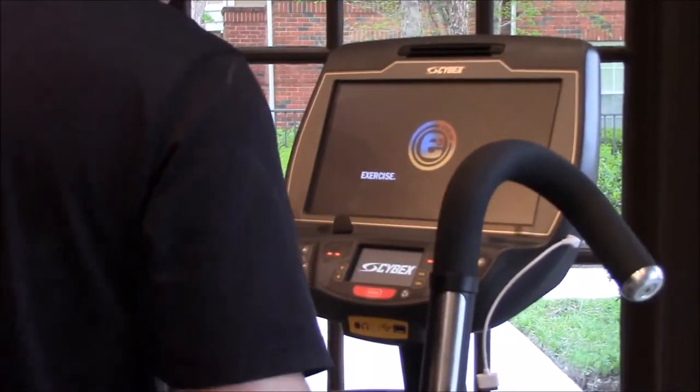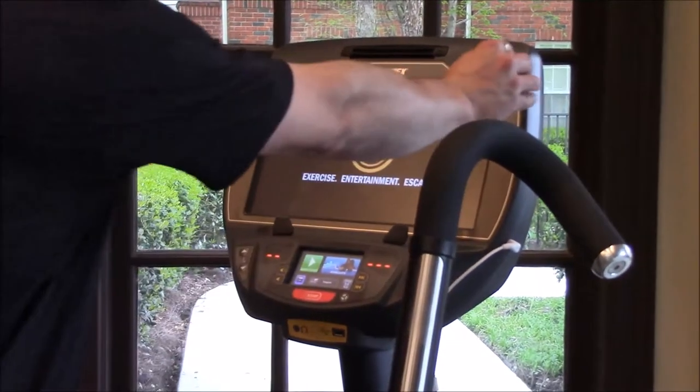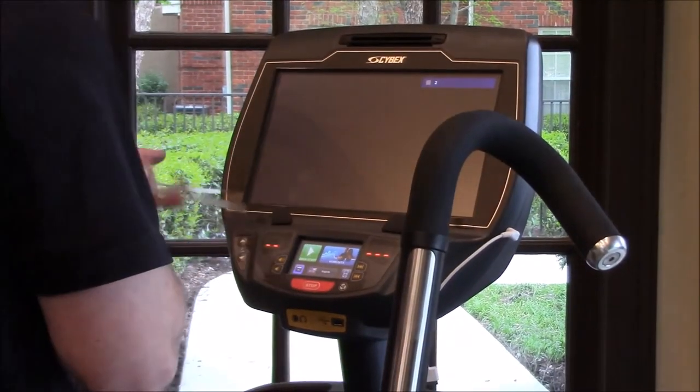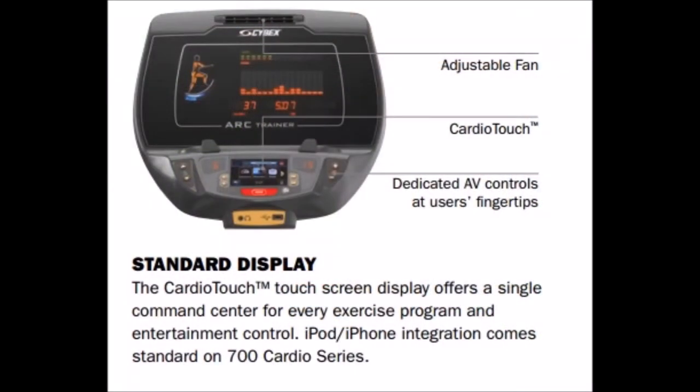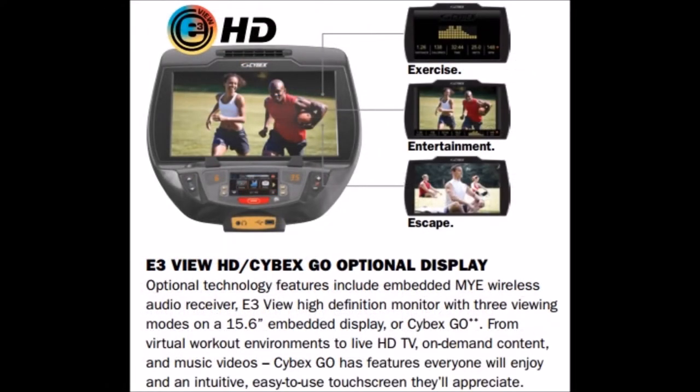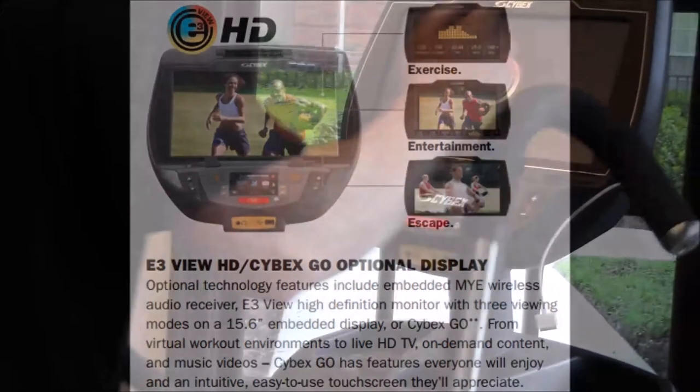If you have the E3 console, this is exactly what it looks like when you start up — there's a small touch screen at the bottom; make sure that's functional. If you have the standard display, that's just an LED amber screen. There's also the Cybex Go option, which is a really cool option worth looking into.